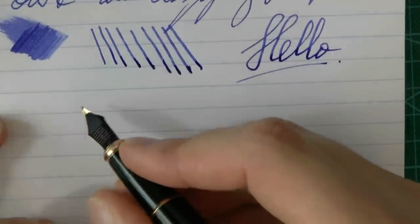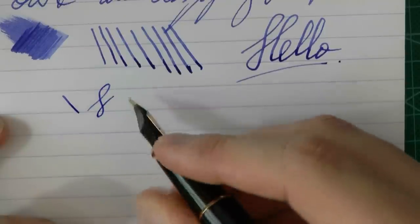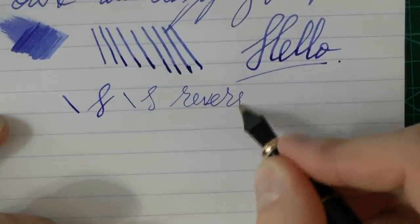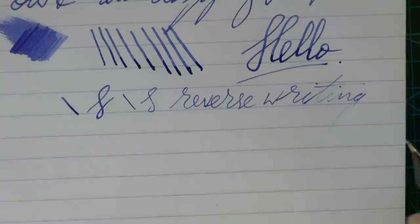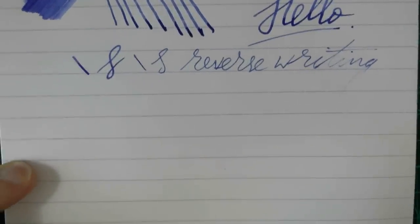Line variation: it is a steel nib, and you can squeeze out some line variation if you really want to. For those of you who enjoy reverse writing, here we have the normal line width, and that is what you get with reverse writing. It's definitely a scratchier experience and the nib runs dry, so I don't think this is a nib you can really use for reverse writing for extended periods.